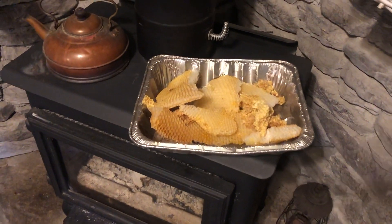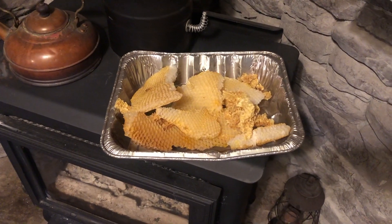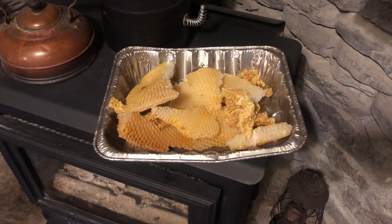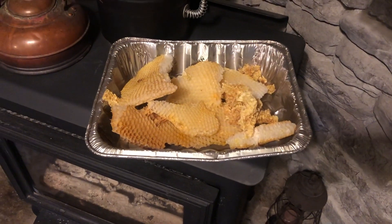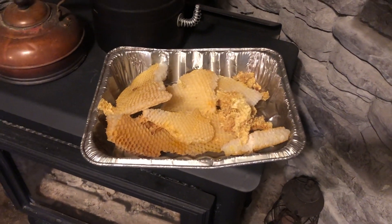This is beeswax from our bee hives and Kim is gonna put it to use. We will get back to you and show you what she does.